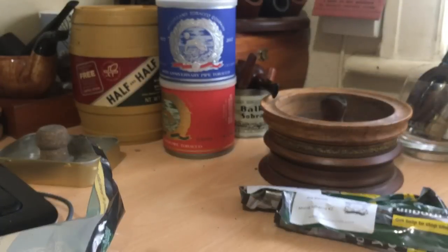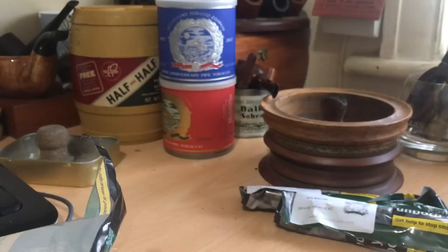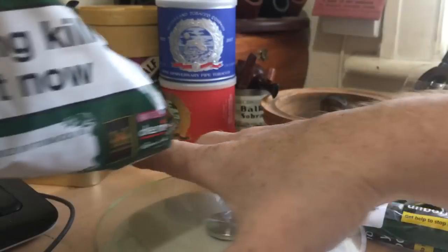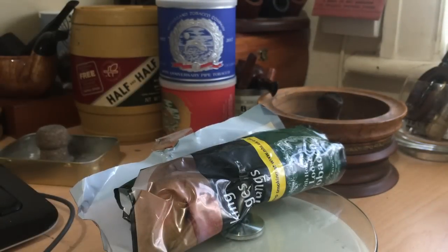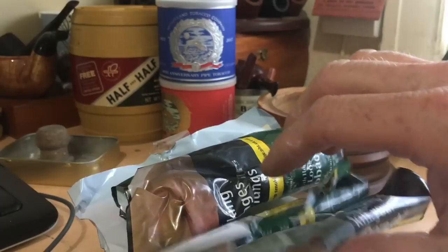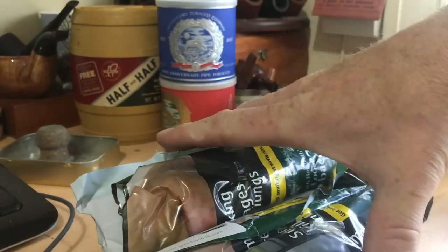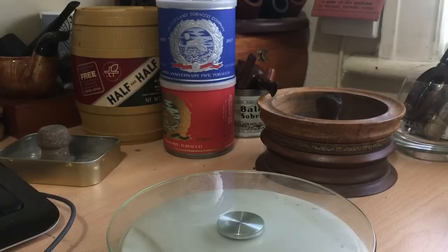First, what I want to do is this doesn't feel like a double pack. And this should total 100 grams, because it's two packs. That's 38. 63. Well, that looks like one thing to me. That may just be an error, or there's another package in the post, so we shall see.